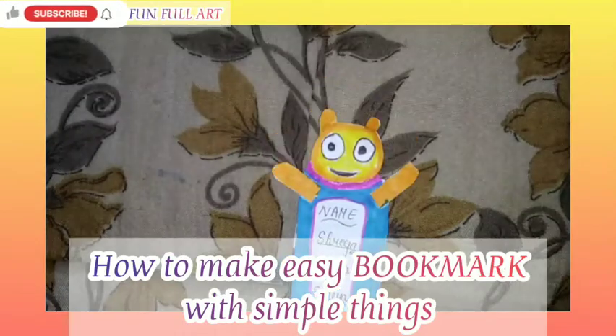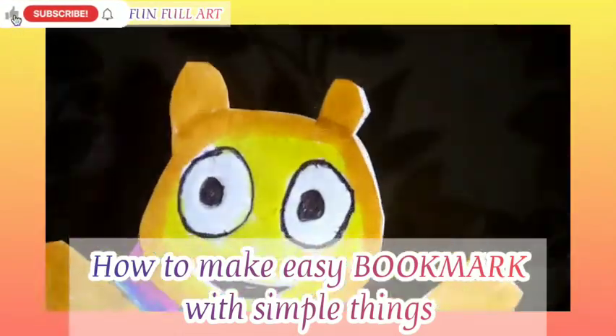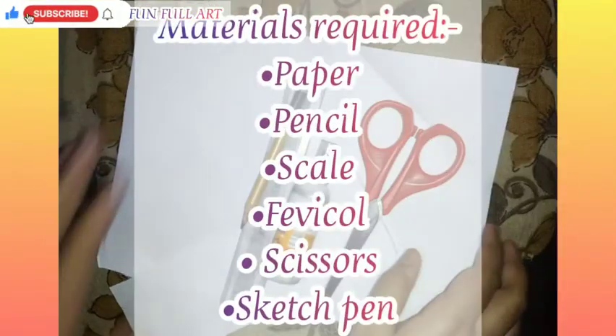How to make an easy bookmark with simple things. Materials required: paper, pencil, scale, favicol, scissors, and sketch pens.